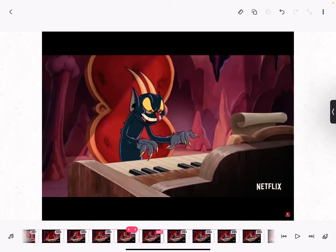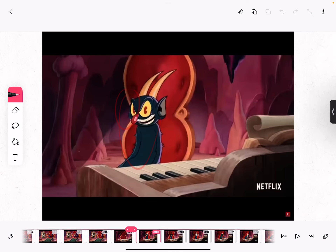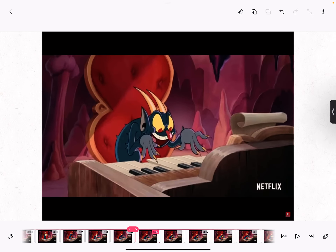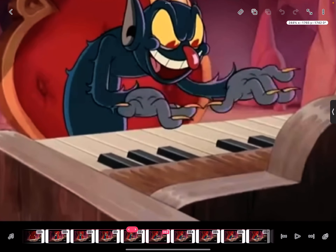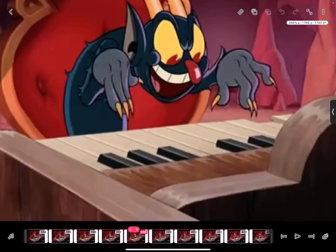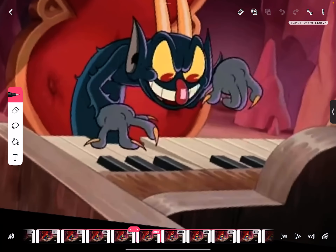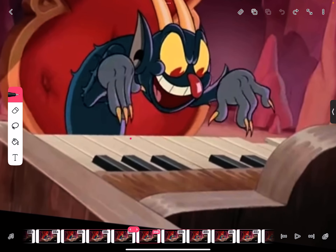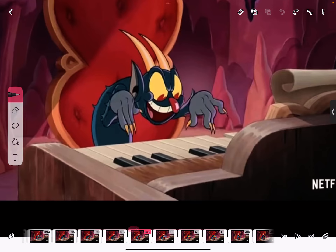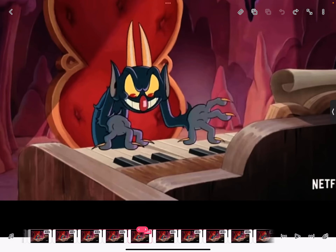The movement continues from the original camera shot and doesn't stop — it just continues into the next shot. He goes into frame and starts playing the piano. I don't know how accurate this is to actually playing piano. Also a lot of the piano movements — it's like they just cut to the note being played instead of actually animating the motion. Also a really fat piano, and there's another smeary frame on his head.